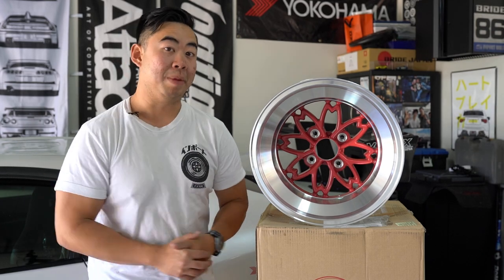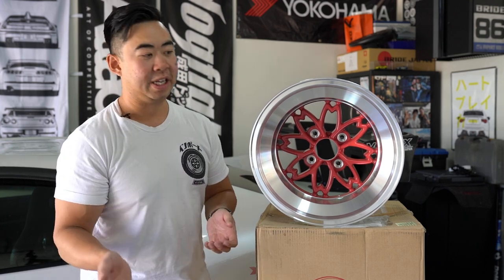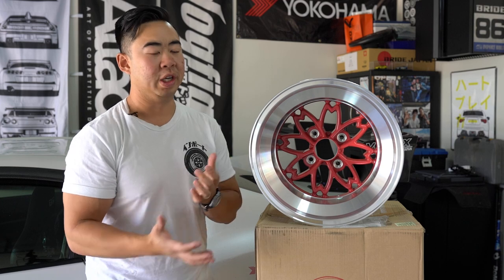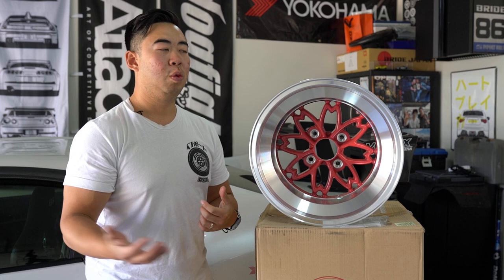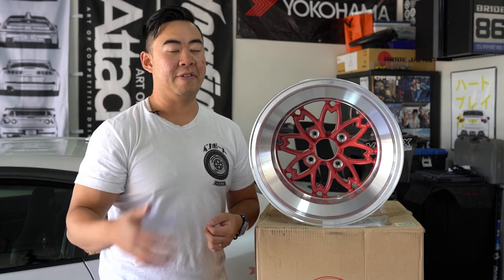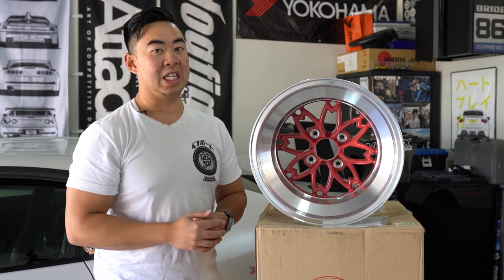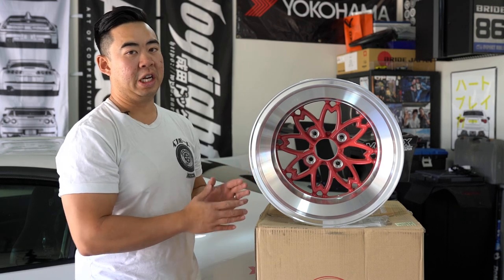Hayashi is based in Osaka, Japan, so all wheels are still made in Osaka. The old 14-inch versions were JWL approved, but these new ones weren't submitted for JWL approval since they're intended as vintage style wheels unlikely to be used in track settings. Additionally, JWL approval is a very extensive and expensive process, and with the low production volumes it wasn't justifiable. They're using an improved die cast method, so the 15-inch is as strong — if not stronger — than the original.